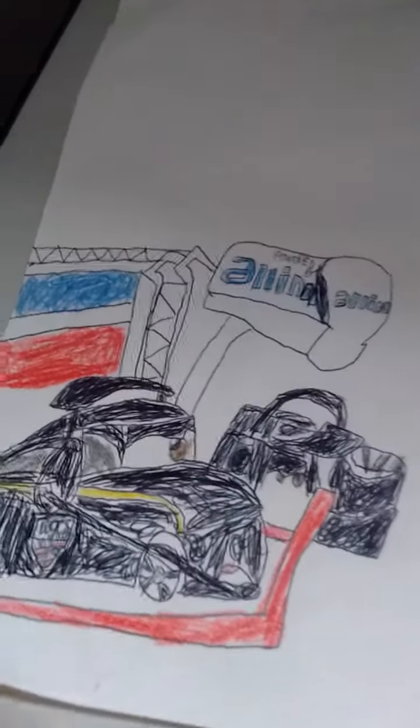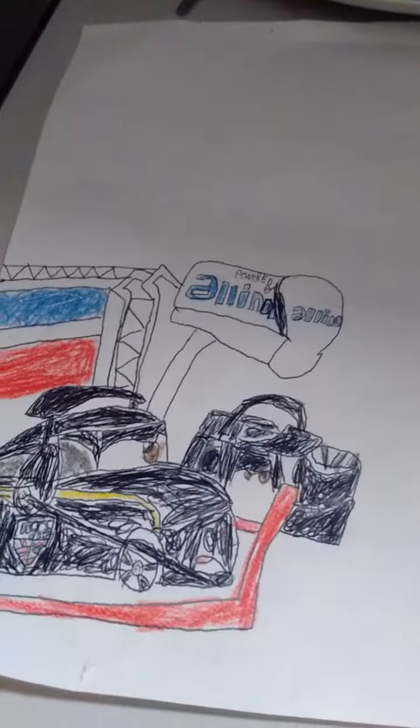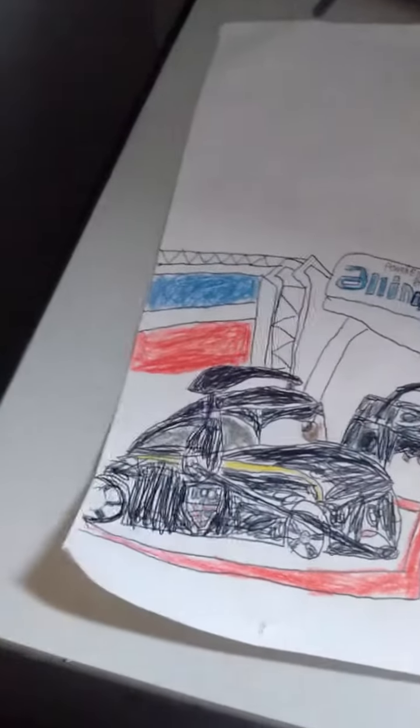We're on Last Tomato, and today I just wanted to do some drawings until late Christmas — I mean December. But I will do some toy opening reviews. This is the World Grand Prix.